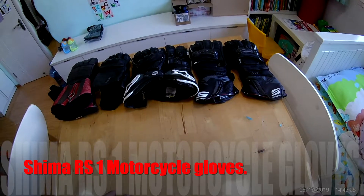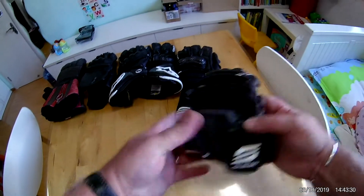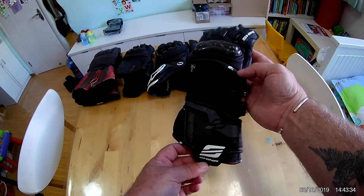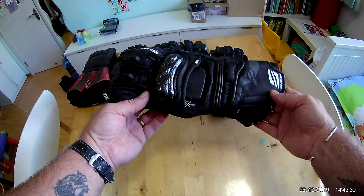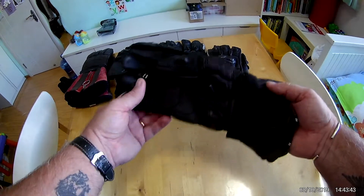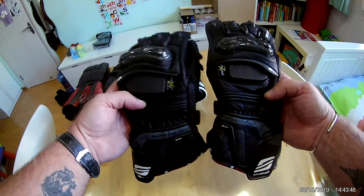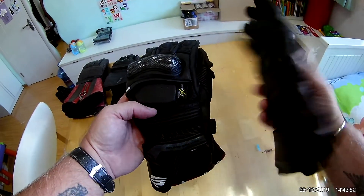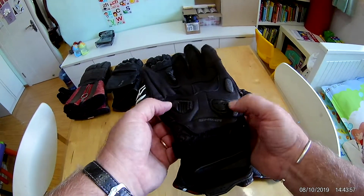This is a quick review on some new gloves I bought — these are the Shimmer RS1 gauntlet GP style gloves. I bought these mainly for track days. They cost me around 150 Australian dollars.